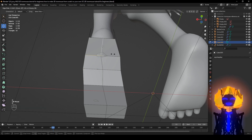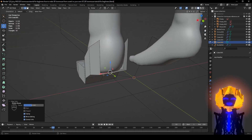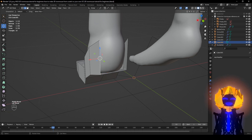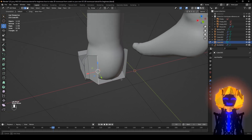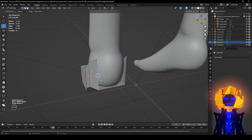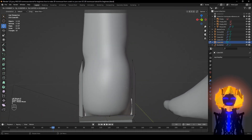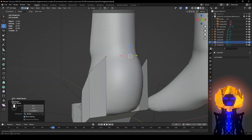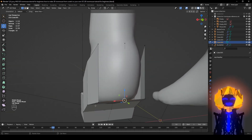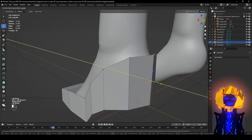G G G G — all right, just like this. Click E, right-click to let go, put it up to about here, then click F, F. All right, and just push it out.